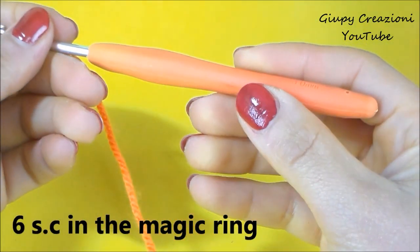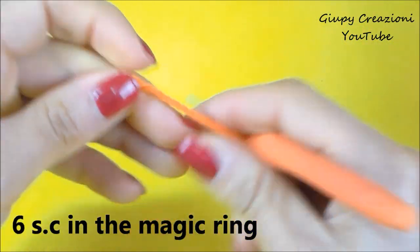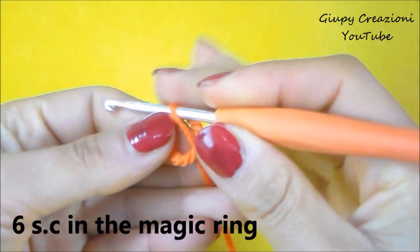Con un filato acrilico e l'uncinetto numero 3, avviamo un anello magico di 6 maglie basse.